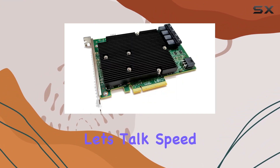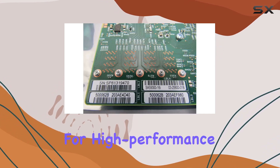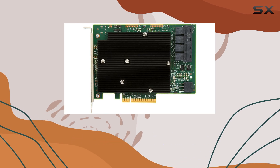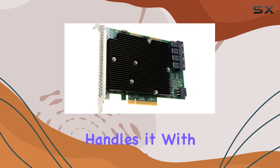First off, let's talk speed. With 12 gigabits per port, this HBA is a speed daemon, ideal for high-performance storage arrays or demanding server environments. Whether you're dealing with large-scale data transfers or running multiple virtual machines, the SAS 9300-16i handles it with ease.